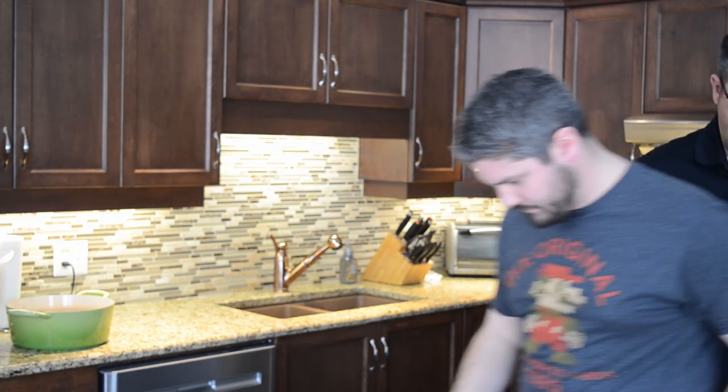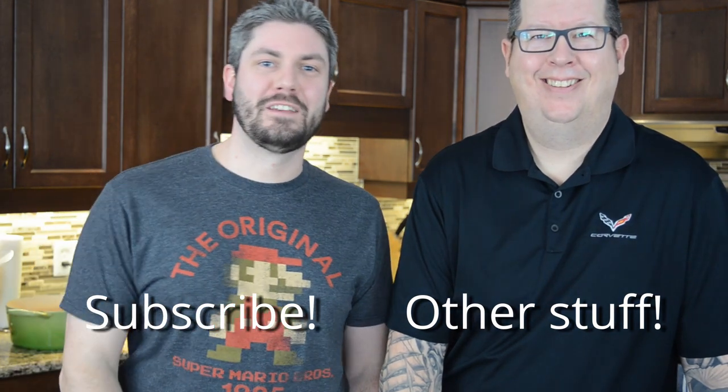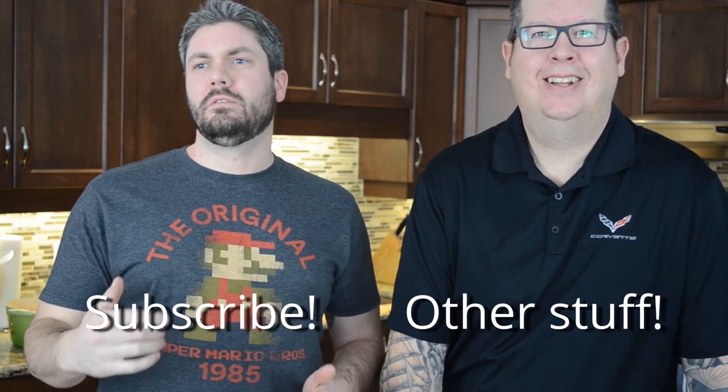Hey guys, welcome back to The Average Kitchen — Jamie here. So on Facebook...